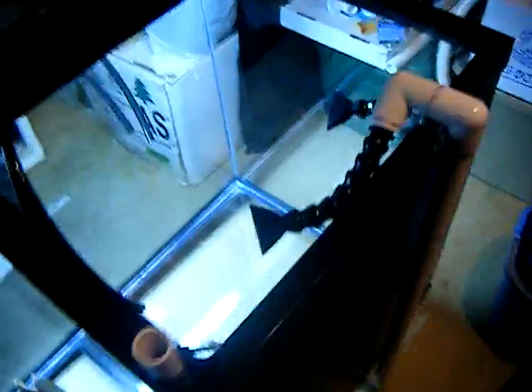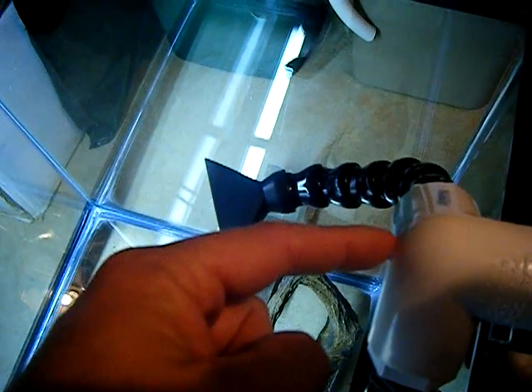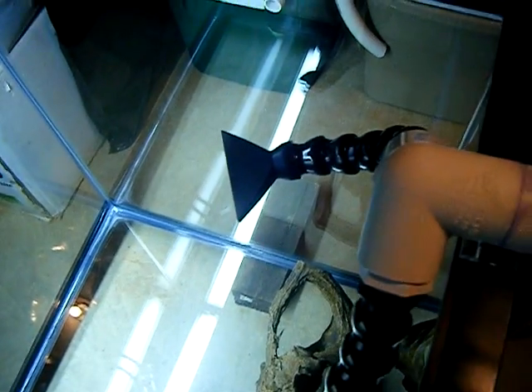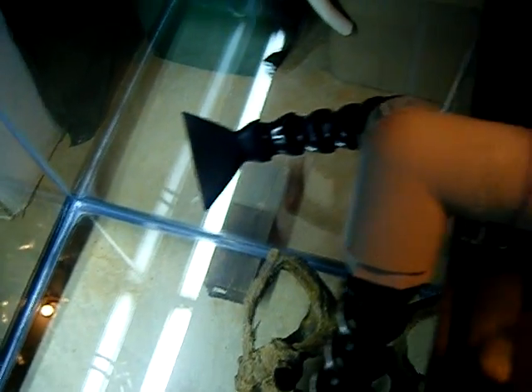What I'm going to do is possibly drill a hole at the top and put a hose barb with a 90-degree fitting, then run airline tubing down to where it touches the water level. Whenever the power goes out and the water drops below the airline tubing, it'll create a siphon break.